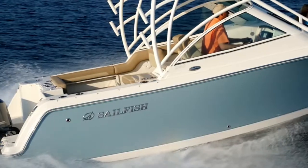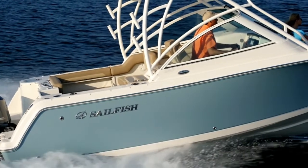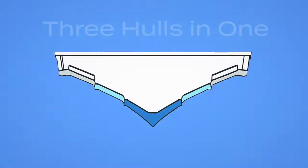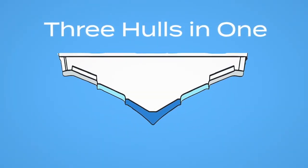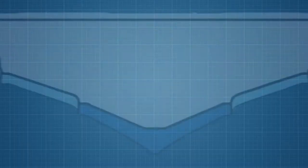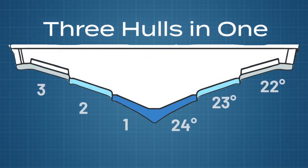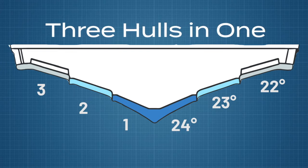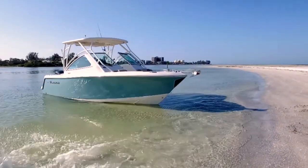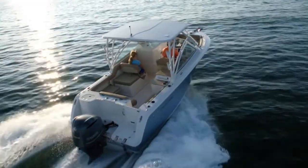Like all Sailfish boats, the 245DC features their distinctive, performance-driven, variable-degree-stepped hull system. At the keel, the hull has the deepest deadrise of any saltwater boat in its class, allowing it to slice through waves with ease. The hull's deadrise gradually decreases as it gets closer to the deck, allowing for greater safety and stability in rough seas. The VDS hull is the secret to Sailfish's unparalleled ride and performance in any conditions.